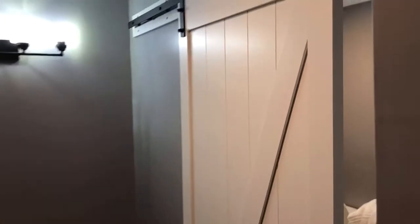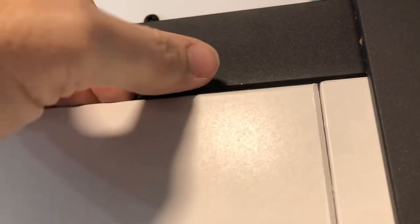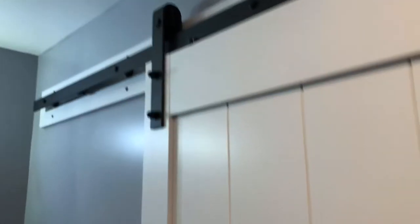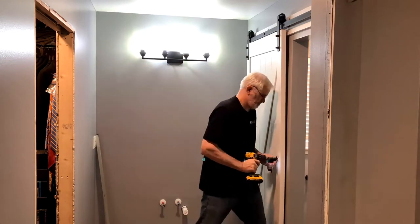The door is up now — I bolted on the rollers and the little safeties. I just need to tighten these down; you can see they'll still move around. Once I tighten those down they'll spin around underneath the rail and keep the door from coming up off the rail. Then I'll put a little safety stop on each end — those are adjustable. After that I'll put on the handle, and the only other thing I have to do is adjust the soft close feature using the little mechanisms under here.